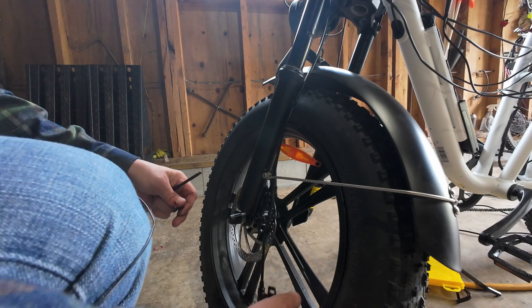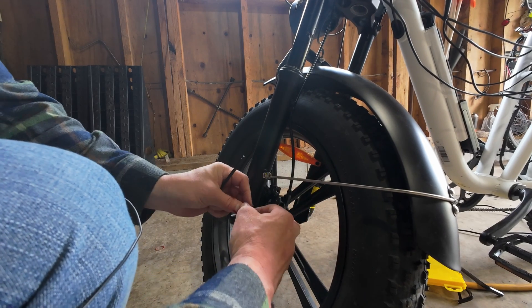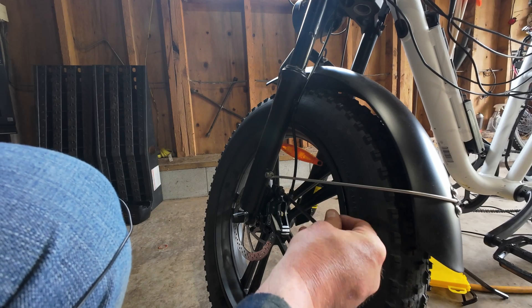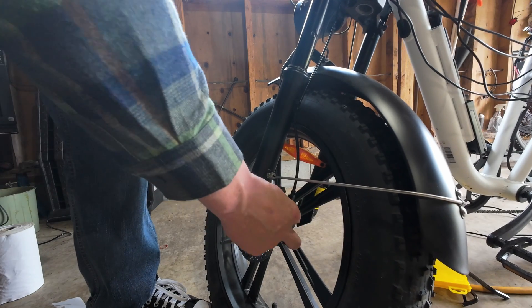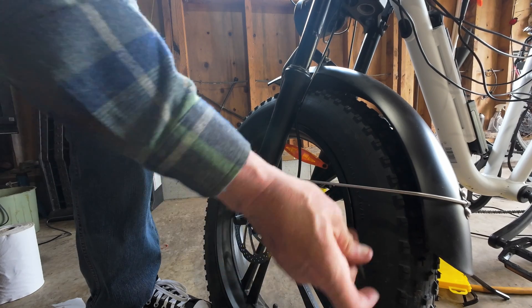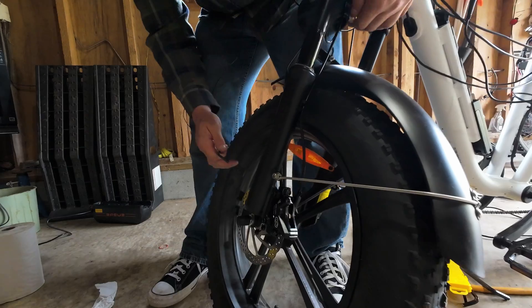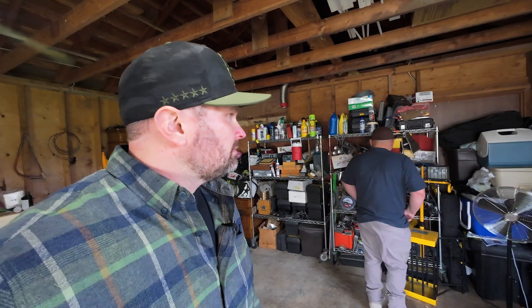You probably want to finalize your cable routing before you get to this point - ask me how I know that, ask me why my thumb's bleeding. Snug these bolts on here - I'll show you how to align the calipers. What you're going to do is come up to the brake handle, squeeze it a couple times, hold it really tight, and then tighten down these caliper bolts. This keeps the caliper centered onto the brake rotor, and when you let go there should be enough space so it's not rubbing. I think it worked the first time.